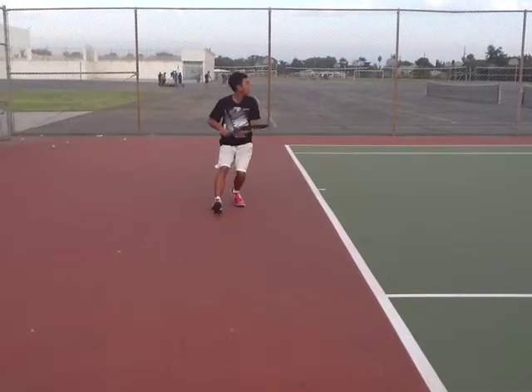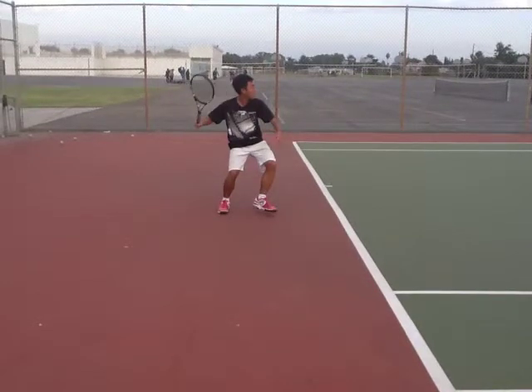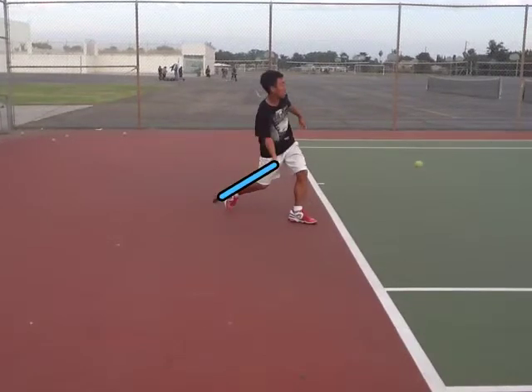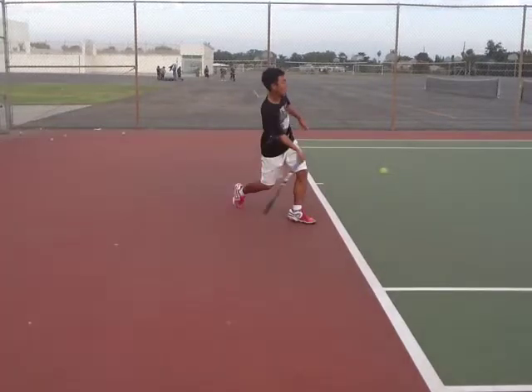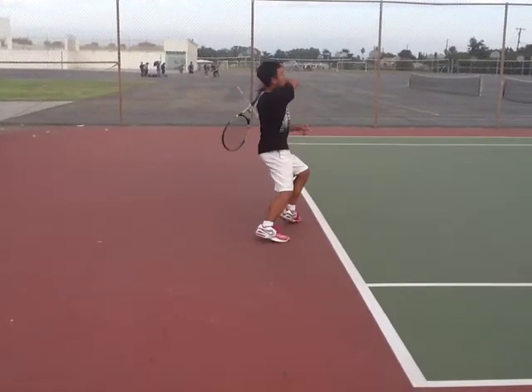So you're shuffling back — make sure you split step. Your racket takeback here: very nice. Your knees are bent a little bit, though I think you could bend them just a little bit more. Your racket head drops nicely — do you see how the level of your racket head is below your wrist? That takeback is much nicer. You transfer your weight very nicely, and your contact point is much better — way out in front. Your follow through is nice and high. Very nice.